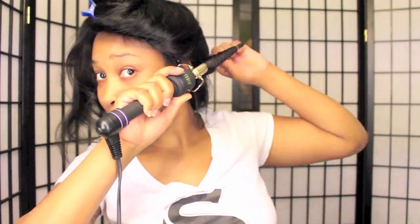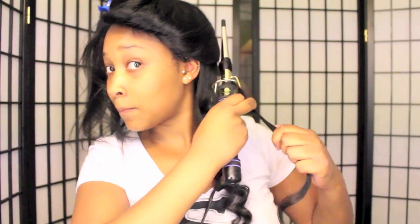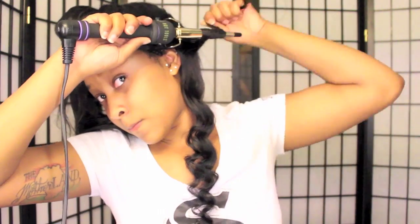Then I begin curling with the wand. Because this wand gets skinny at the bottom and bigger at the top, it creates a unique curl — but it's also harder to curl because the hair likes to slide down the end of the curling wand. You'll see it happen a few times in this video, and if that happens, I just redo the entire curl or go over the bottom. But the type of curls it creates are so beautiful — they look like wand curls but slightly different, just because of the way the curling wand is constructed.